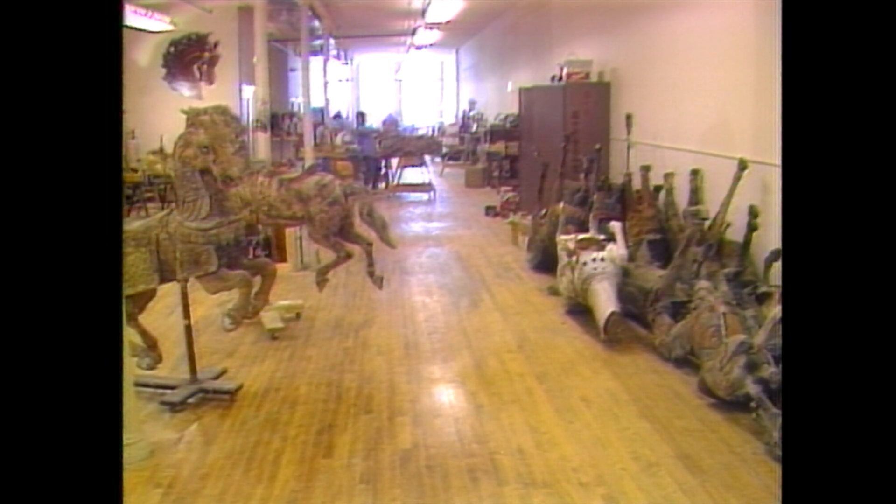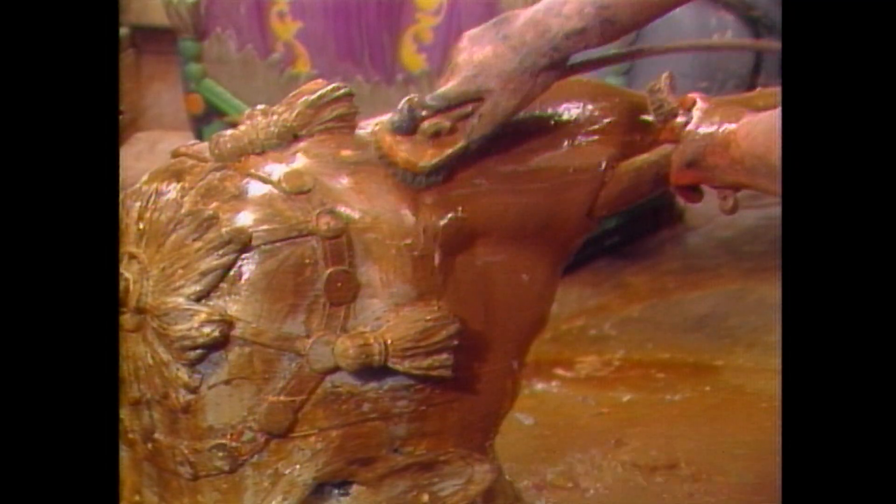Today, many figures are getting a facelift as the artisans and craftsmen at Carousel Works in Mansfield, Ohio, restore these turn-of-the-century works of art.